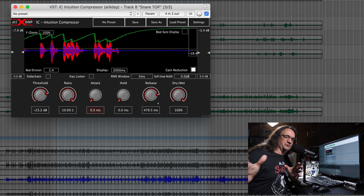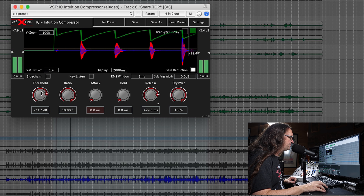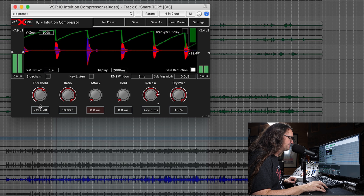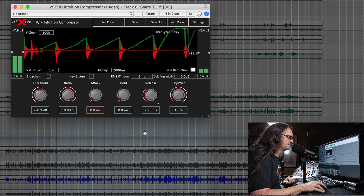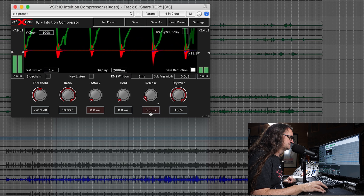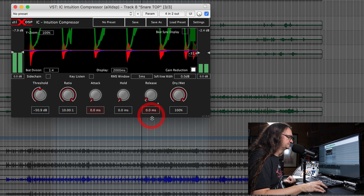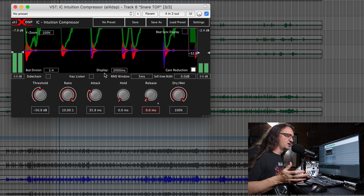We're going to increase the release time. As you can see, as we increase the release time, that's the amount of time it takes for the signal to return back to zero — pretty simple once you've got a visual representation of what's going on. We're going to pull the threshold back even harder until we're really slamming down on this thing. Now we've almost turned the snare down completely. If we take the release time back, you hear just a bit of the sustain on the snare. We've basically killed the initial attack on the snare.